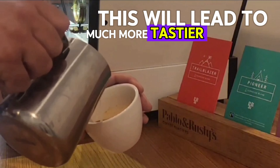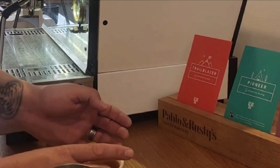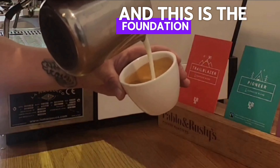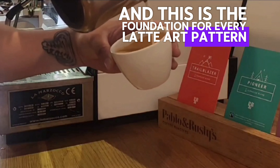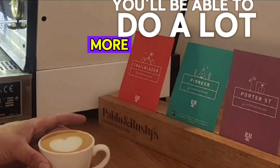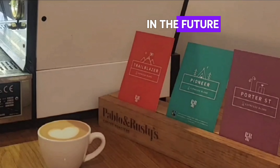This will lead to much more tastier beverages and you'll get lots more compliments in the cup. This is the foundation for every latte art pattern, so if we can get this down right, you'll be able to do a lot more technical patterns in the future. Here we go.